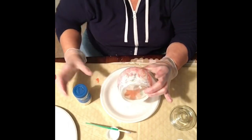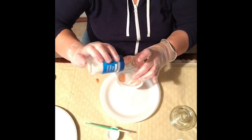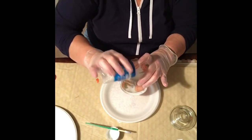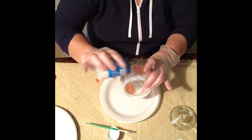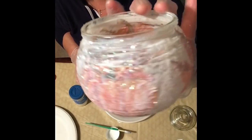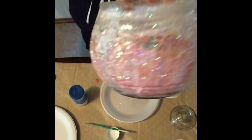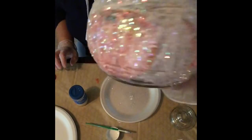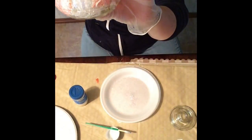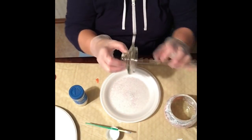Look how pretty that is — I'm trying to get it on all areas of the glass. Once it dries, look how pretty that is going to be. I don't know if you can see it in this light, but when that dries clear it's going to look so beautiful. I'm so anxious to see it done. Oh — I almost forgot about the top lid piece!